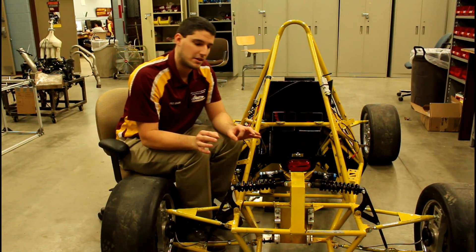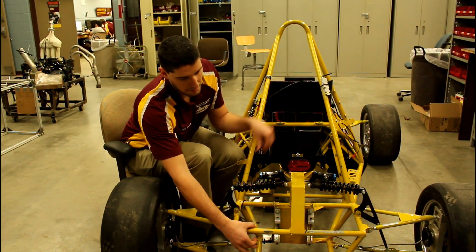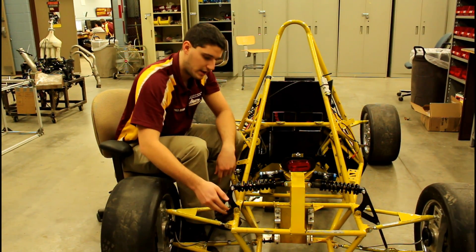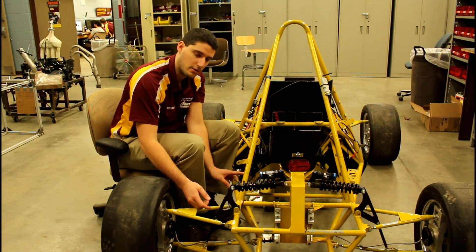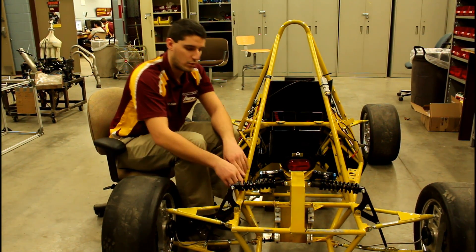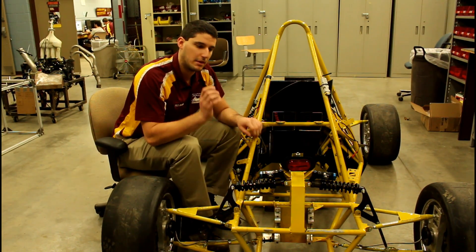A major component that's going to be changing is that we have no sway bar on the existing car. Next year, we'll be incorporating a sway bar attached in the back by two points. It will run the length of the car and will be connected by a lever to this cantilever, which will have a fourth point on it. So when that tire comes up, it's going to push the cantilever, push the shock back, and ultimately push that roll bar backwards. When that roll bar pushes backwards, it's actually going to go to the other side and put the weight equally on the other shock to keep the car from rolling.